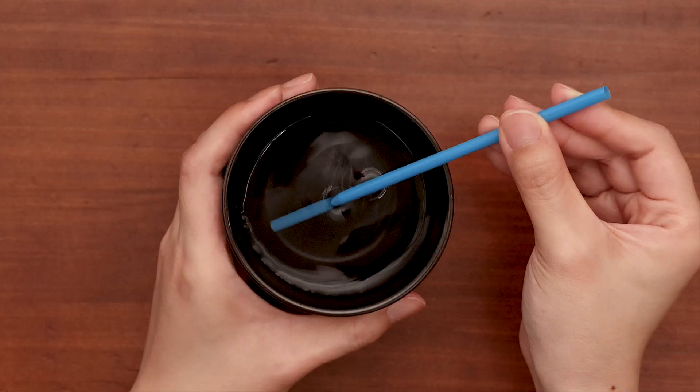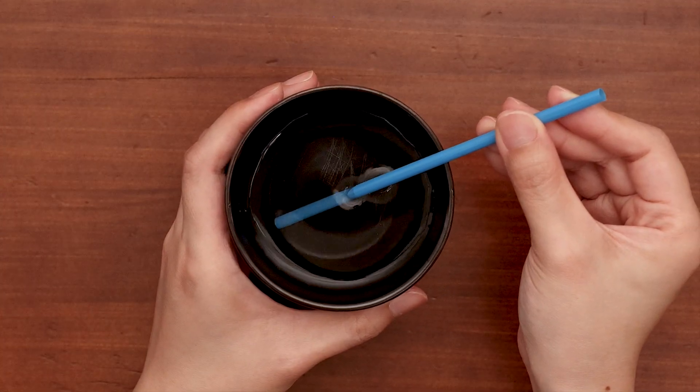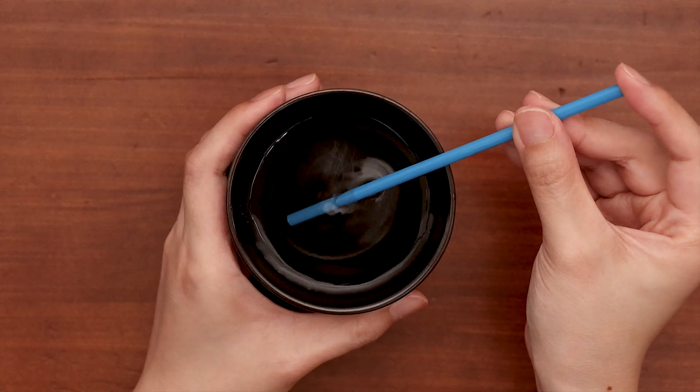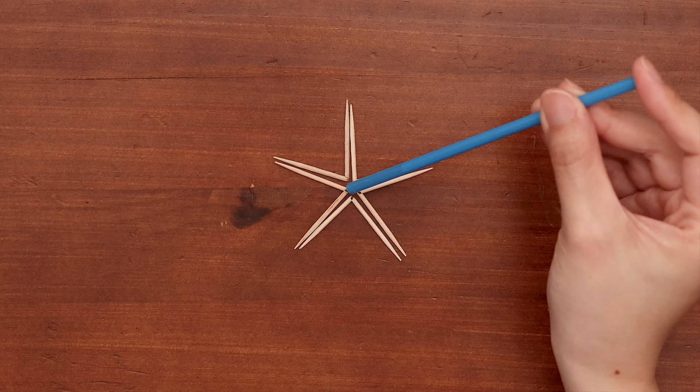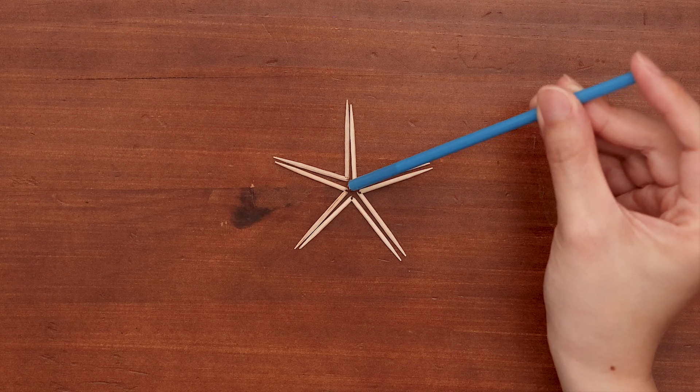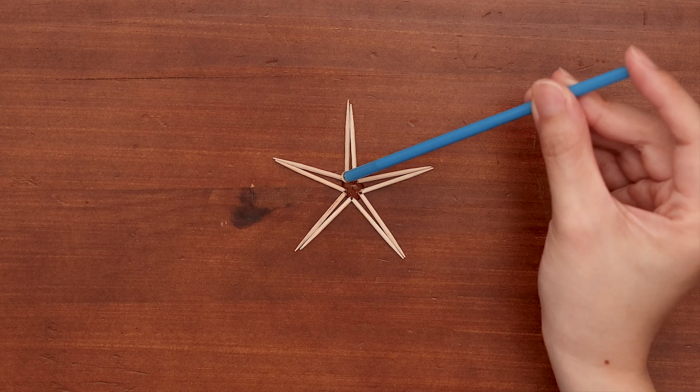Now, here's the fun part! Dip the straw into the cup of water. Then, cover the end with your finger or thumb. While keeping the end plugged, carefully bring the straw over to the toothpicks and add a few drops of water right into the center.